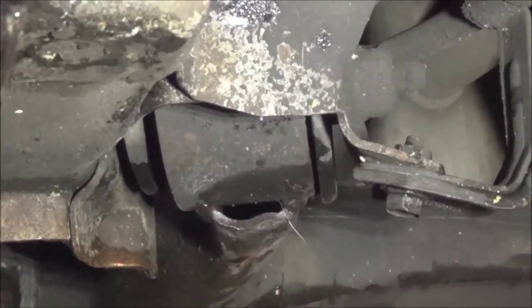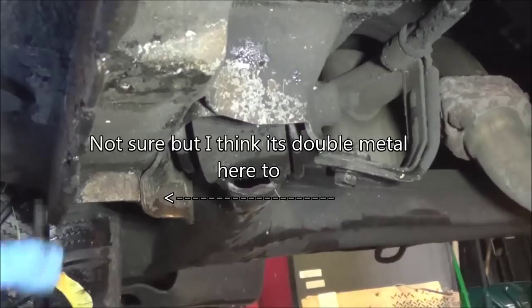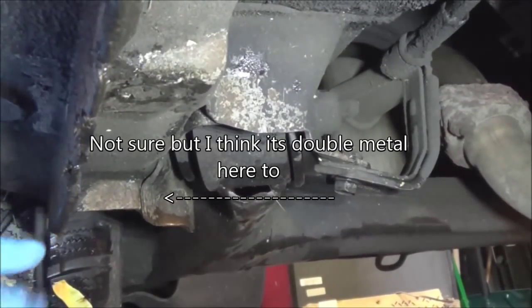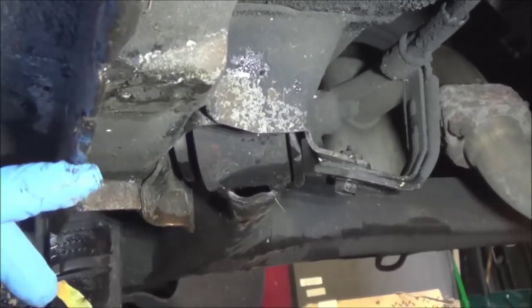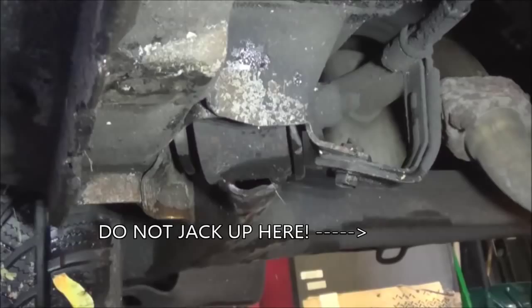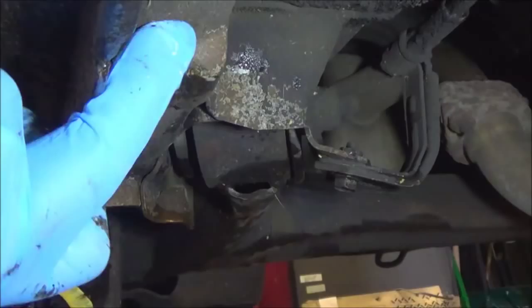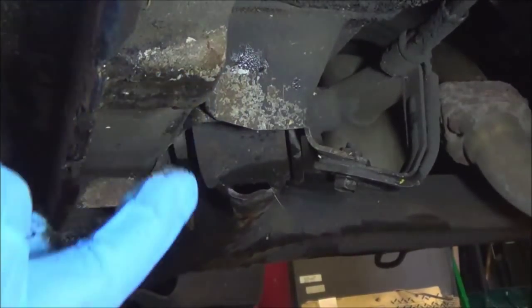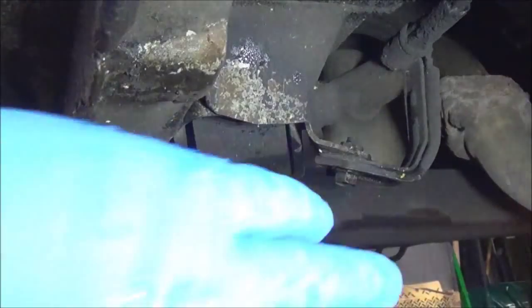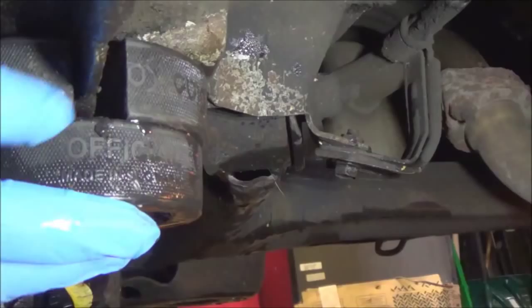So that's where you put it if you're jacking up the rear. There's the one marking, there's the second marking, and behind those two, right there, you can see the reinforced box. That's where my adapter went right in there, just like that.